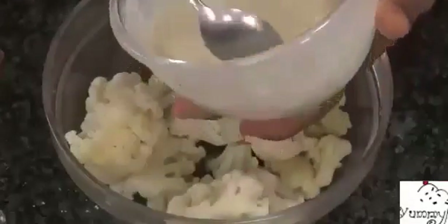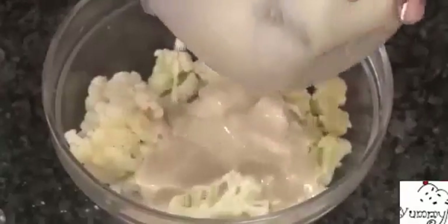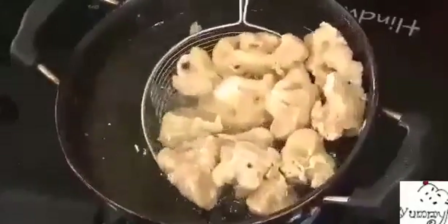Add some water and make this into a thick paste. The batter is all ready — just pour it over the cauliflower. You don't have to soak the cauliflower in the batter; just dip each piece a little bit and then put it in hot oil.